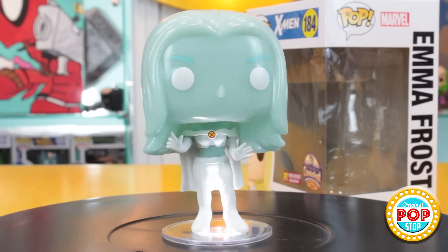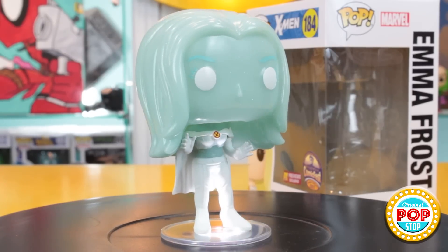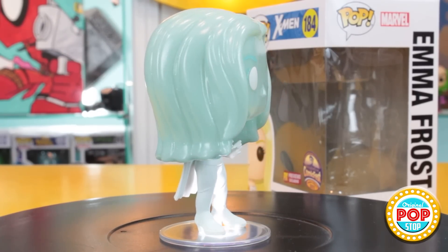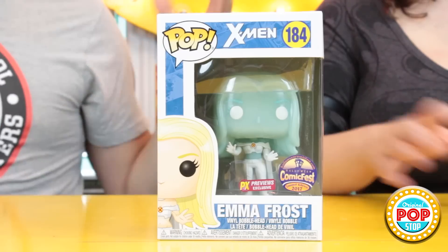They couldn't make her fully translucent because you'd see the spring inside — all Funkos have to be bobbleheads. That would have actually looked kind of funky. I like the effect they got on her though; I like the sparkles. I think that's the fluoride — the fluoride sparkles.